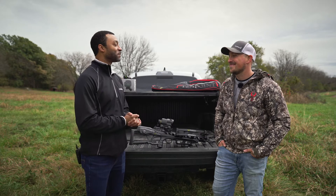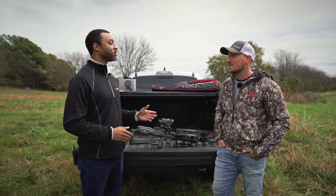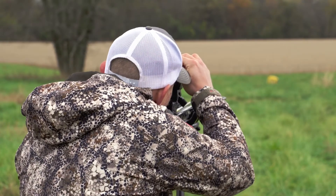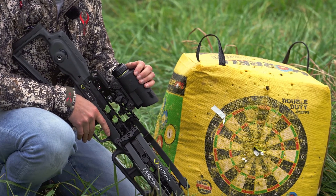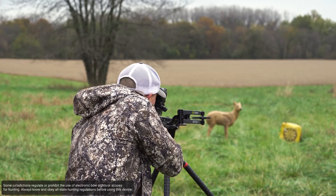Hey Brandon, thanks for being here today. So tell us a little bit about yourself and what you do here at Garmin. I am a marketing manager here at Garmin that focuses primarily on our hunting and dog products. Outside of that, I really enjoy archery hunting in general. Usually this time of year I spend a lot of time up in the deer stand, springtime rolls around I like to go turkey hunting, and this last fall I went out on my first elk hunt ever.